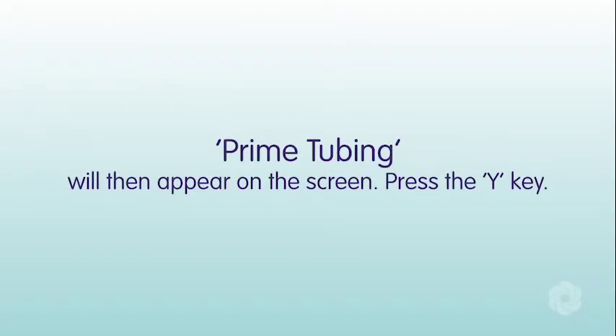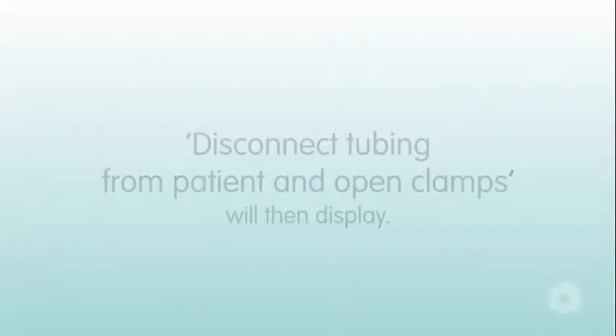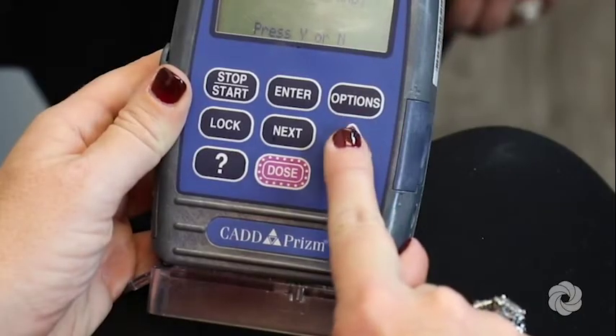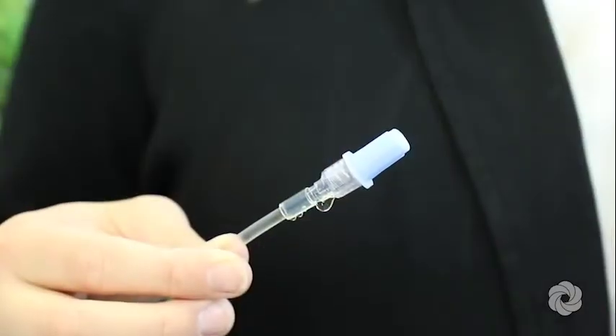'Prime tubing' will then appear on the screen. Press the Y key. 'Disconnect tubing from patient and open clamps' will then display. Press and hold the Y key until fluid drips from the end of the tubing.